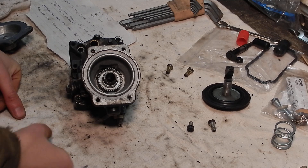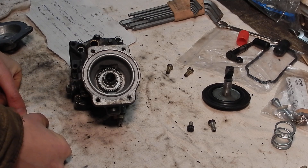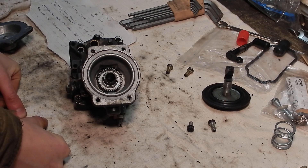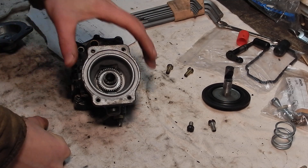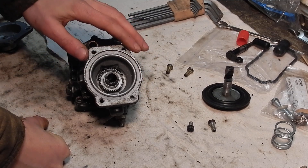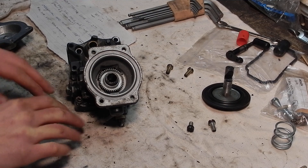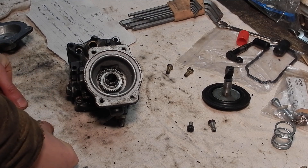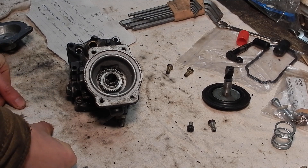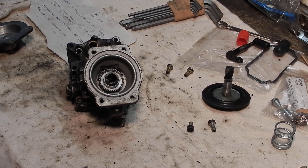Hello everyone, back at the bench once again with the Bosch VE pump off my first-gen Cummins diesel. I'm just about to put the pump top back onto the truck. You can obviously do this in the truck — you don't have to take the pump off — but while I have it here with good lighting I thought I'd do a video of it.